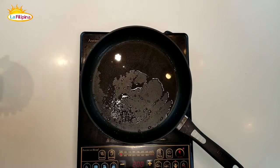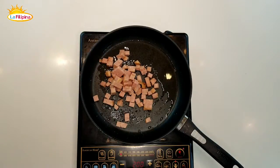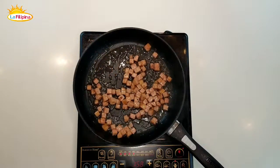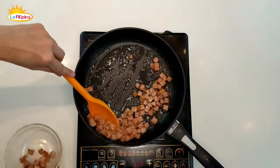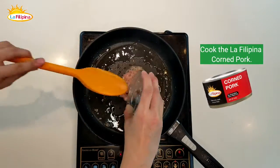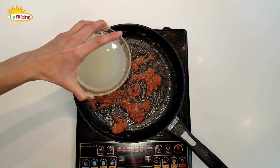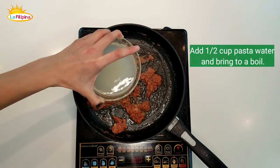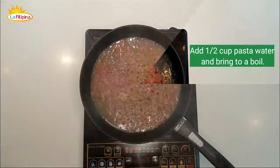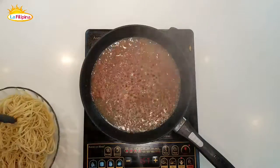Set aside all that crispy bacon and in the same fat, we're going to cook our La Filipina classic corned pork. Our carbonara will be very, very meaty. Now we add in half a cup of pasta water. When you cook your spaghetti, you keep some of the water because it's very starchy — the starch from the water will help bind the sauce with your spaghetti noodles.